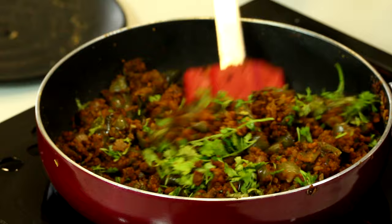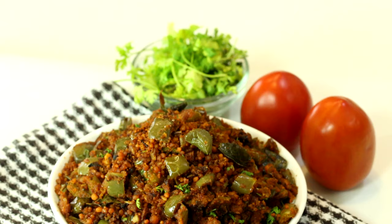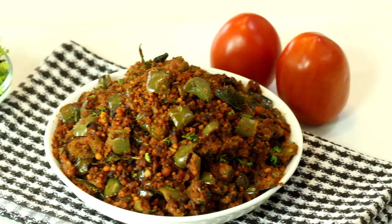Ye dish side dish ke roop mein kha sakte hain, chawal ke saath aur roti ke saath bhi perfect hai. Tiffin ke liye bhi perfect dish hai. Ye dish bahut achchi lagti hai, meri all time favorite hai. Phir milenge kisi aur chatpati recipe ke saath — bye bye!